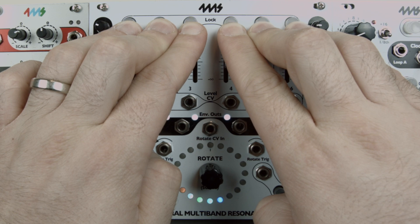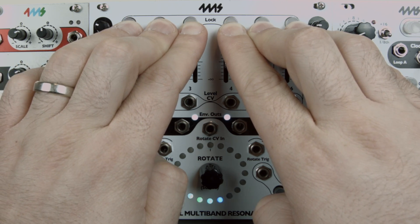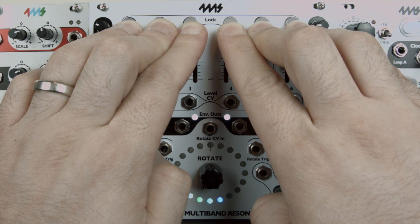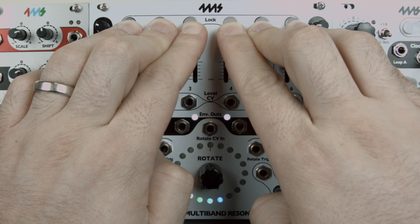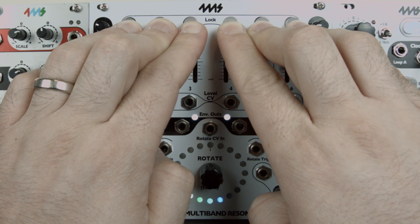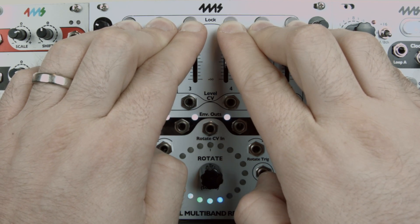Notice how every lock button but channel six's is blinking — transposed channels are indicated by blinking. Channel six is not blinking because it was not transposed. Clearing transpositions can be played creatively by releasing the lock buttons with a given timing; the blinking helps anticipate which button release will actually have effect.